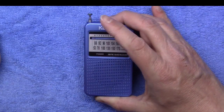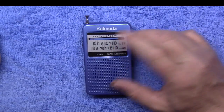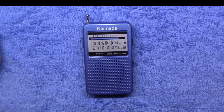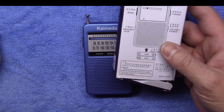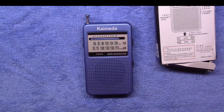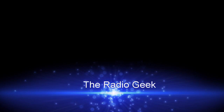I'm going to probably open it up and see what's inside and maybe make another short video on that. But for now, this is the Calamedia model SR-201. There really isn't any other information about it on the box, but they are on eBay available for purchase. Until next time, this is the Radio Geek.